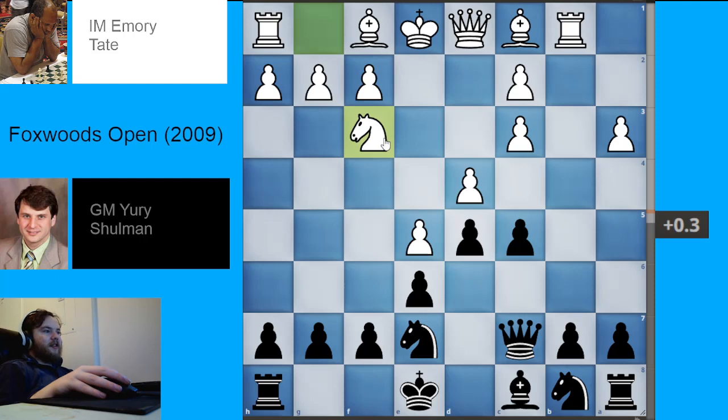Unfortunately, he's no longer with us. He was kind of a player from a previous generation, from before the days of engines and opening theory getting really advanced. And even when engines did come out, according to White's son Andrew Tate — yes, that Andrew Tate, the social media personality — White did not really enjoy engines and just did not like them very much, probably for a similar reason why Fischer didn't like engines: they take some of the fun out of the game.